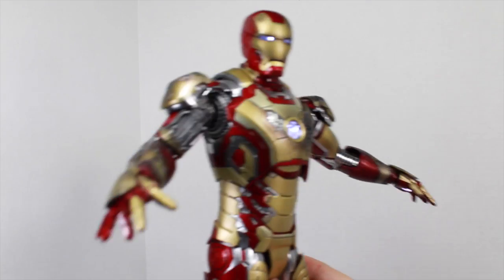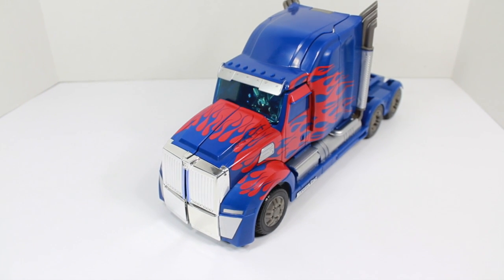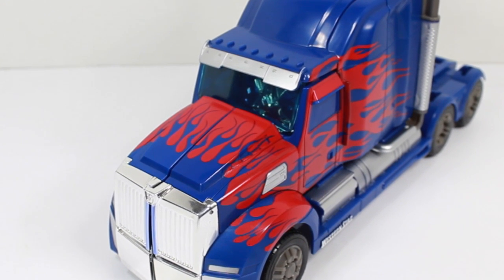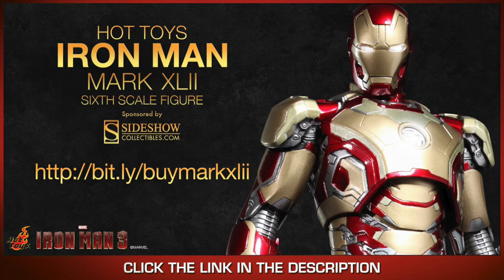Alright, great teamwork everyone. Jarvis, we're only halfway. What the hell was that? What hit me? I'm just a mother-trucking transforming robot who takes people's faces. I'm Optimus Prime. And don't you forget it. Need a figure to die cast for? Get your Hot Toys Iron Man 3 Mark 42 Die Cast 1/6 figure at SideshowCollectibles.com. Link is in the description.